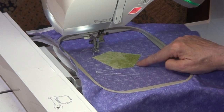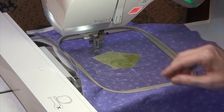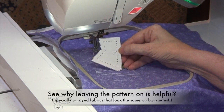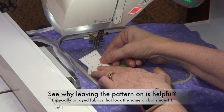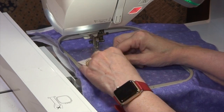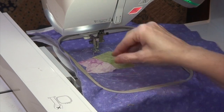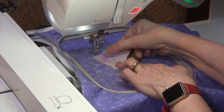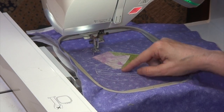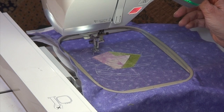If your zig-zag tack-down doesn't quite catch, it's not a big deal because we're going to be placing pieces all around — it just helps hold it down for a bit. For piece number two, I line it up to see where that line is, then peel off the paper and flip it over face down. All pieces except the first go face down. I've engineered the corner so it matches up easily. Drop the presser foot and start sewing.